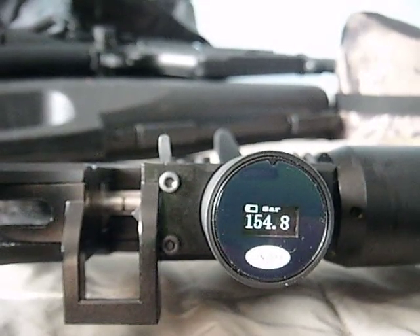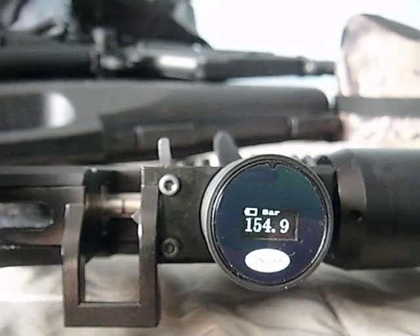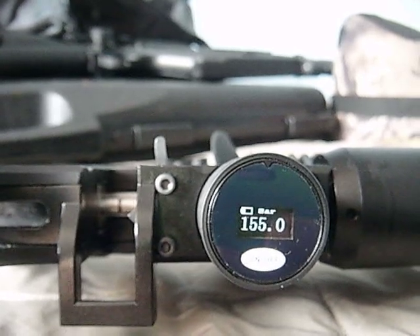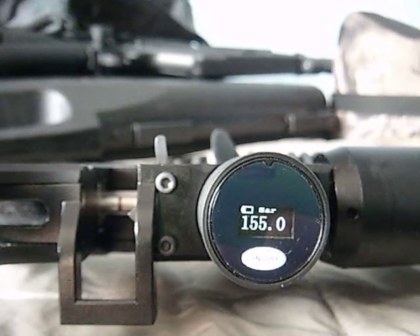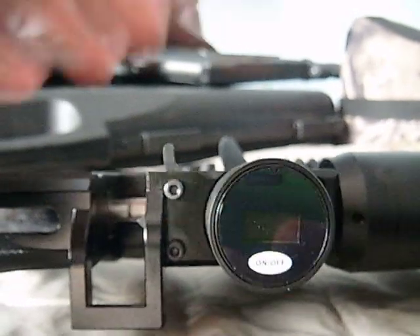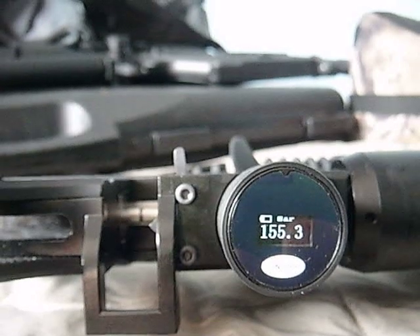Single loading is a real option when it takes this long — still going up. There we go, 155. Where we started — we have 154.3.